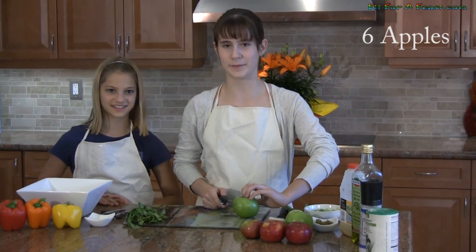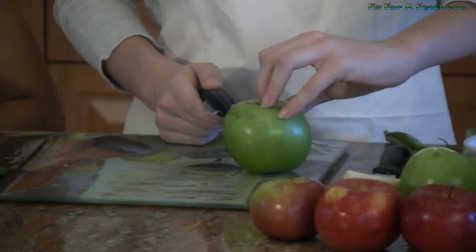So I'm going to start by chopping the apples into small pieces. Remember the knife safety video so you know where to put your fingers.